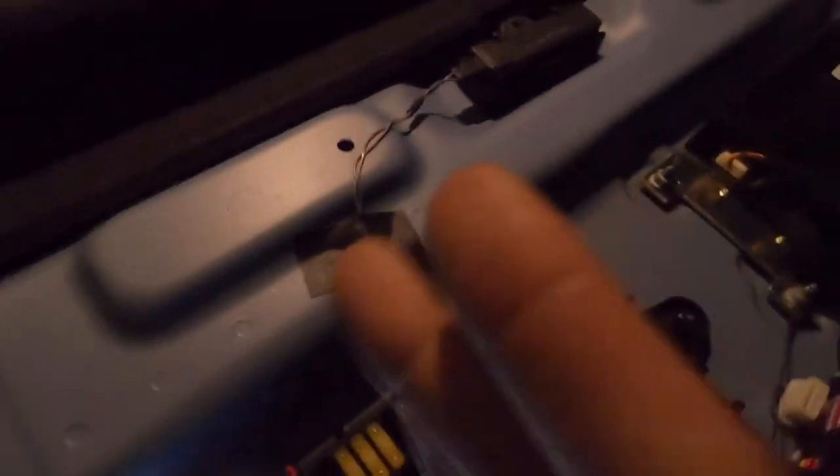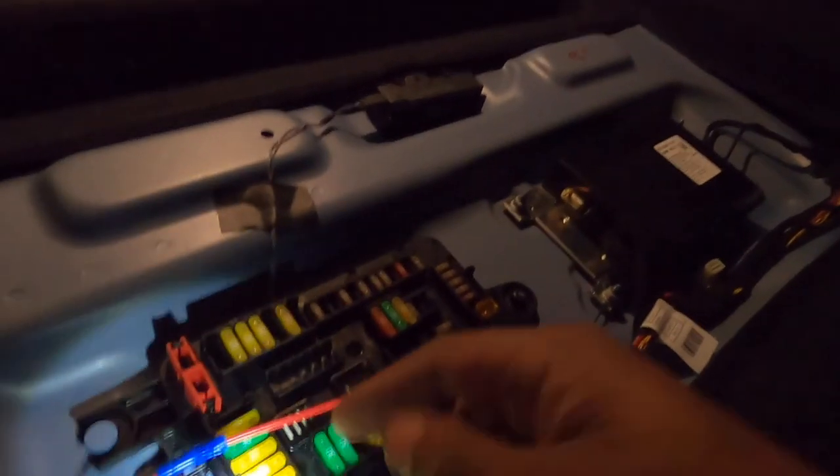If your seats come down, the wire comes all the way across. I used this bolt for my ground, and originally in the video I used wire fuse taps and one of these fuses here.